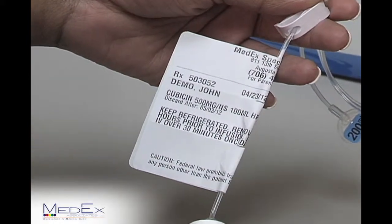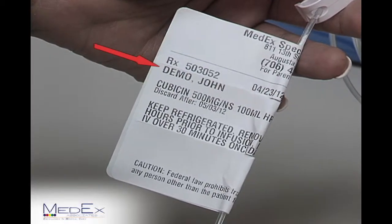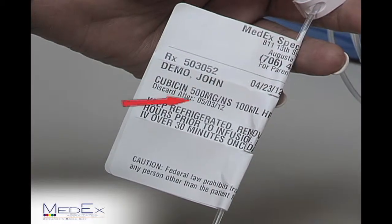You want to begin by checking your label. On the label, you should check for the correct name, the correct drug, and the correct expiration date. If you receive a drug that is expired, you will discard that medication and give us a call here at the office.